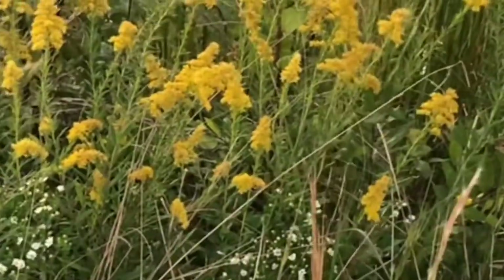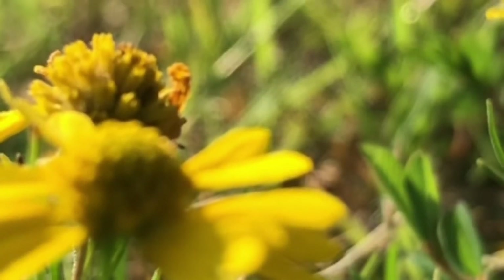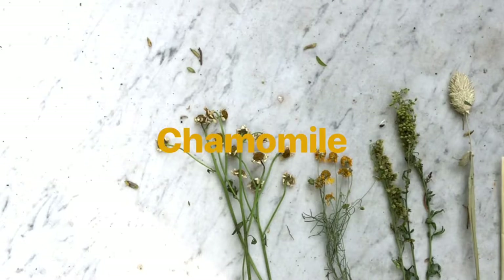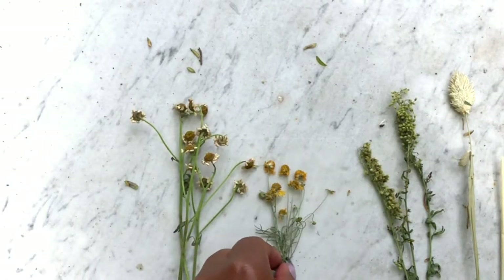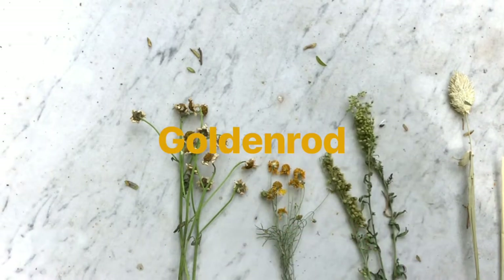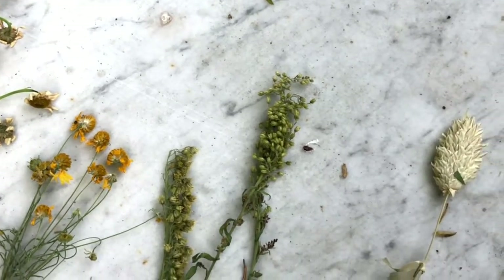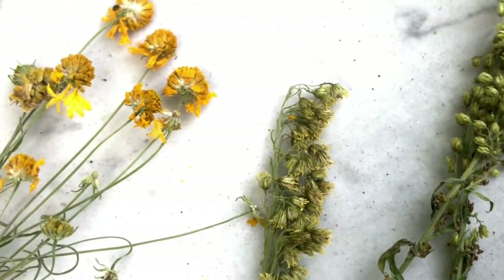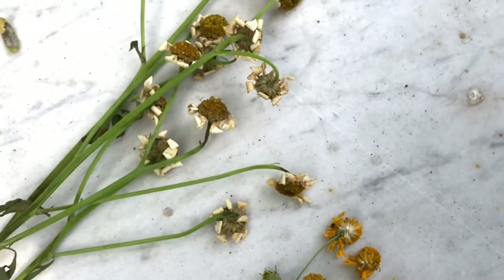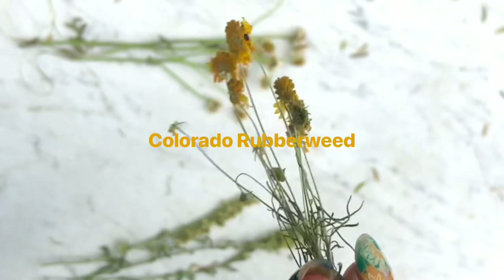I've been really obsessed with wildflowers and weeds — finding the beauty in the hues, colors, and medicinal usages. We have golden rods, some chamomile flowers, and we're going to paint the one with the most vibrancy and color, which is the one in the middle. I'll put the name on screen, but the easy way to say it is Colorado rubber weed.